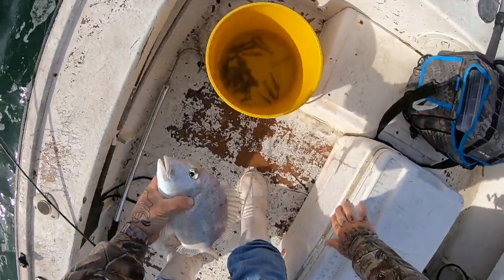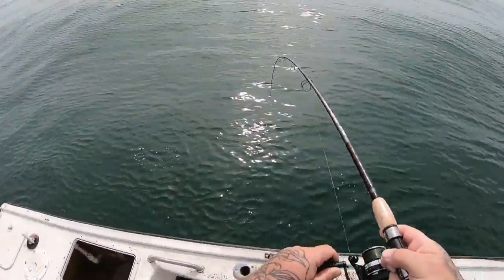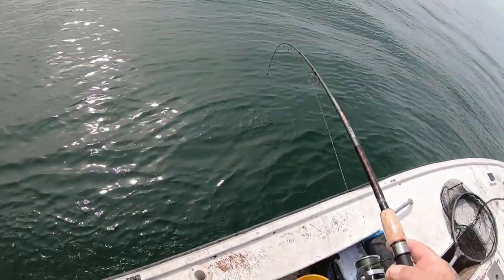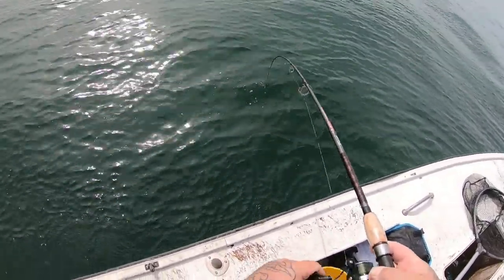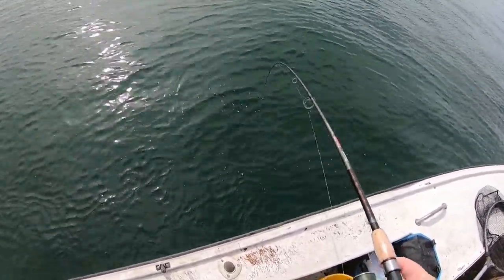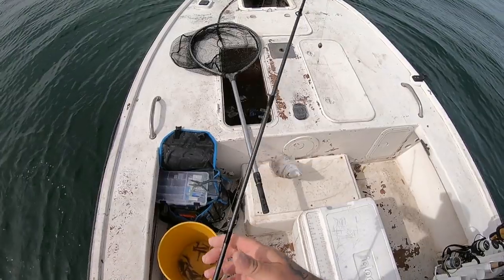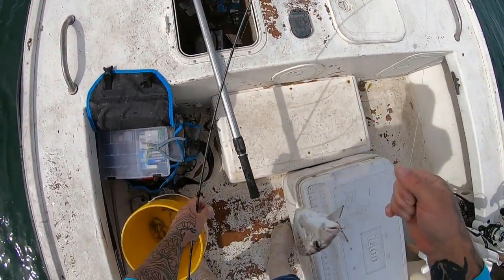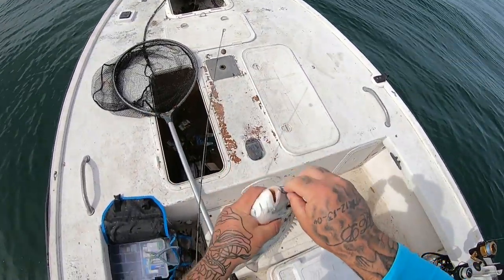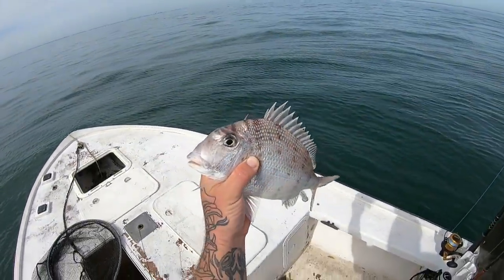Nice little white bone. This is feeling like a porgy — I mean this thing is bouncing like crazy. Makes it hard to wind on. It's either going to be a nice porgy or a big ol' porgy. Yeah buddy, that's a beautiful porgy. One of the best tasting fish in the ocean right there.